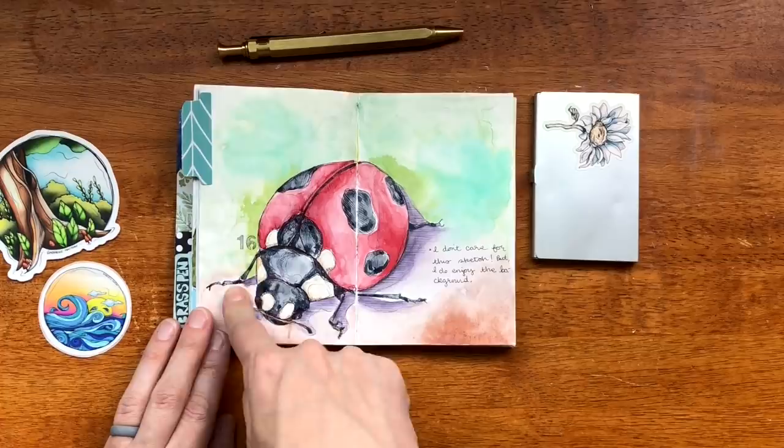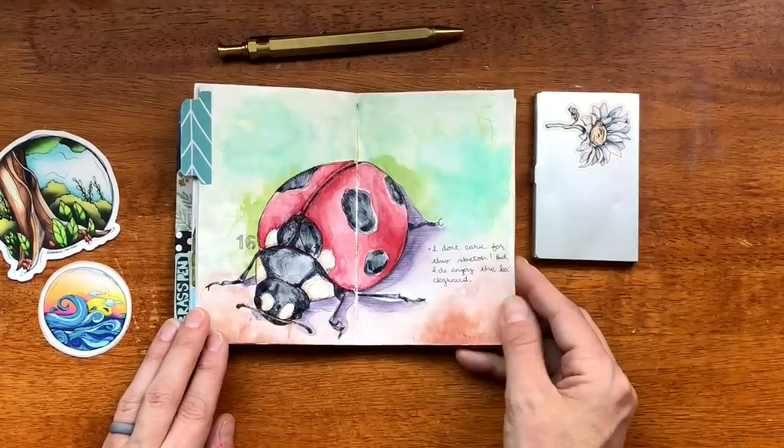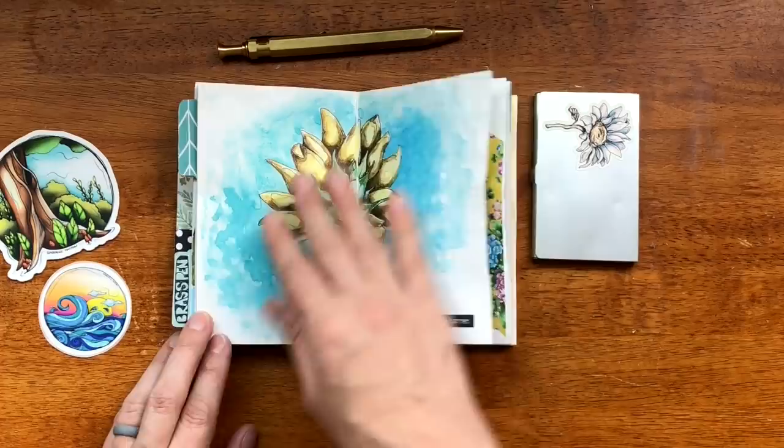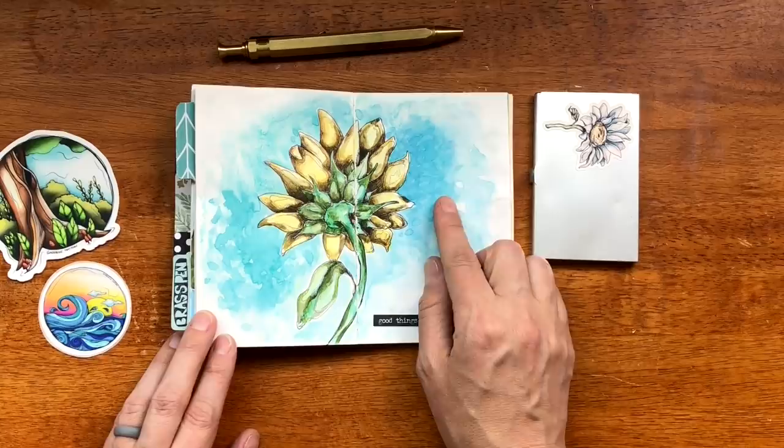Because of that, my next journal I think is just going to be straight Tomo River paper. Some collaging and just catching up on writing and filling in the space. This is Strathmore Mixed Media paper on one side and Tomo River on the other — I really like how this turned out on the Strathmore Mixed Media paper.